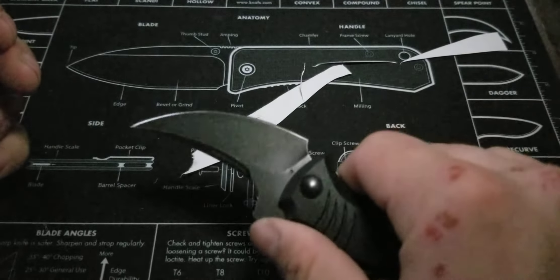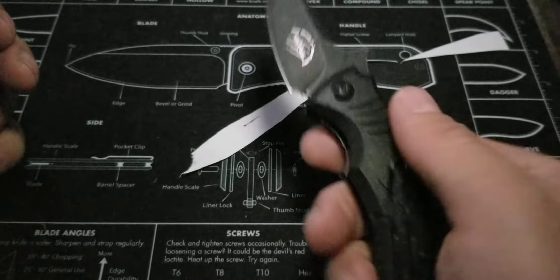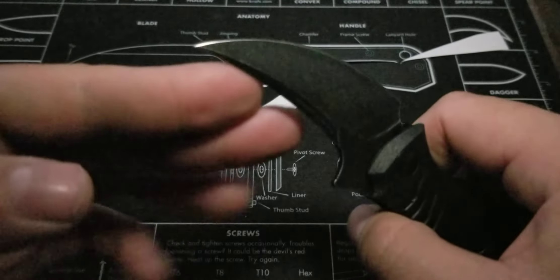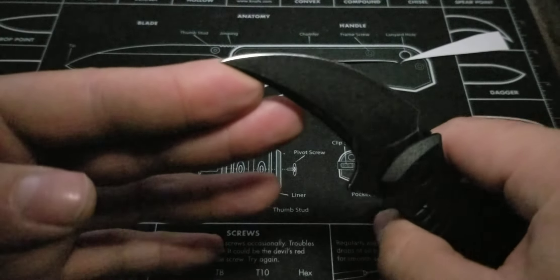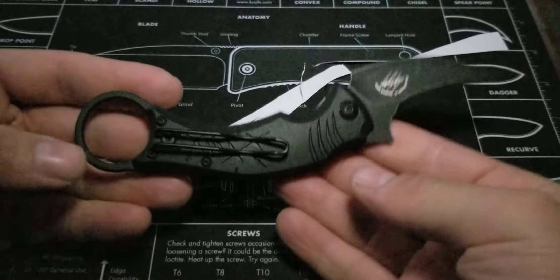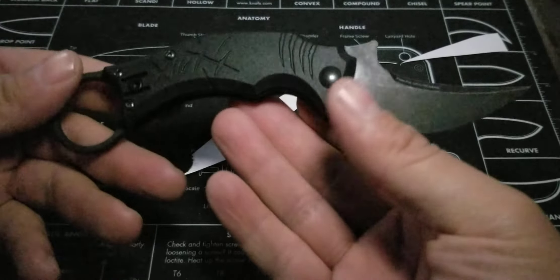Or you can use it as regular EDC. Who am I to judge you for opening up packages or whatever you want to do with this thing? Just be careful with that tip — that thing is mean. This knife is mean for its size. Mako shark — alright, yeah, I can see that. Mako. It's a good knife. It's a fantastic knife.